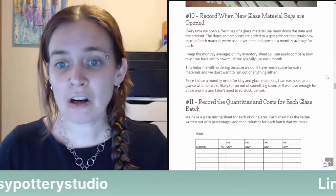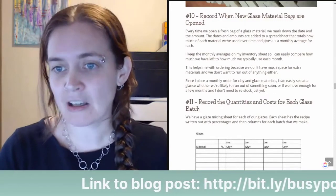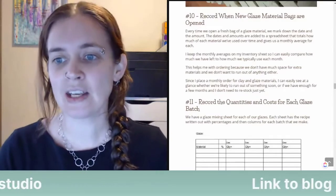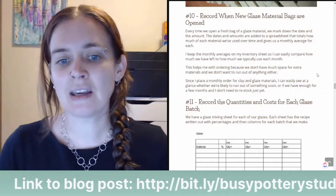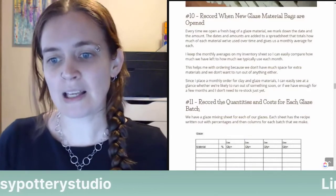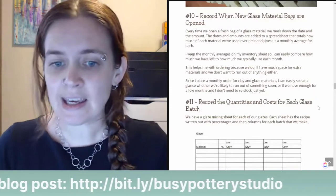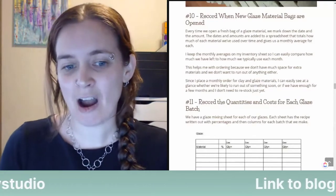Tip number ten: record when new glaze material bags are opened. Every time we open a fresh bag of glaze material, we mark the date and amount, which are added to a spreadsheet that totals how much of each material we've used over time and gives a monthly average. I keep monthly averages on my inventory sheet to compare how much we have left to how much we typically use, which helps with ordering since we don't have much space for extra materials and don't want to run out.